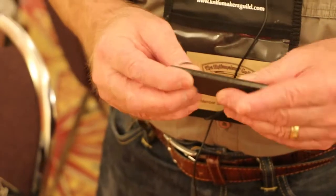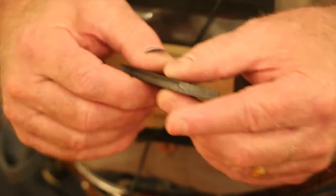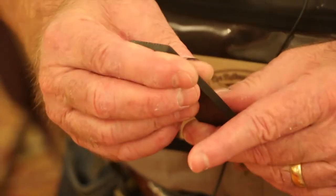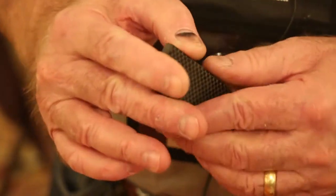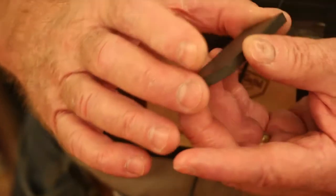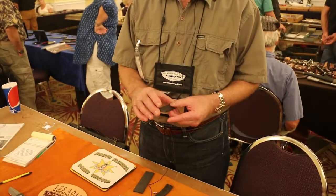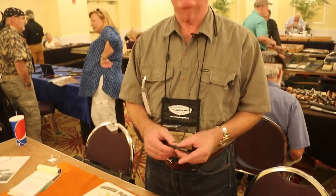Carbon fiber has some inherent problems in machining. For one, it's tremendously hard on end mills and any cutting devices. We recommend you use diamond bits and diamond cutters, which are usually cost-prohibitive at maybe a couple hundred dollars apiece. Coated carbide will work okay, but you'll have limited life.